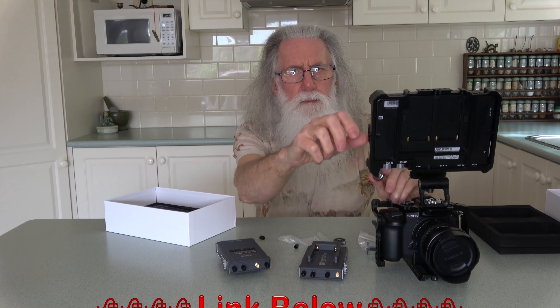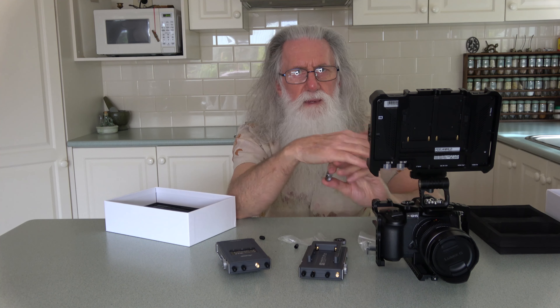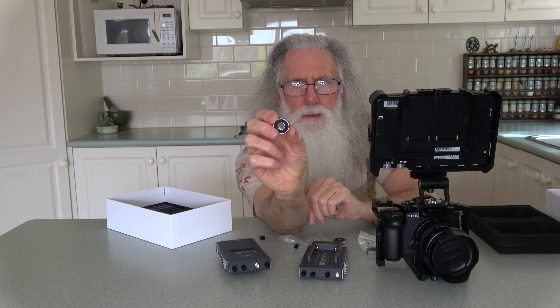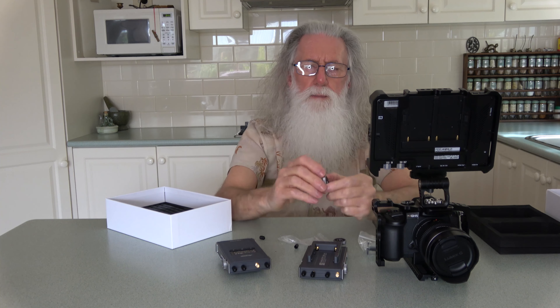Here's the transmitter. I've got the battery pack. You can make up a hot shoe mount — there are three possible positions for a hot shoe mount.